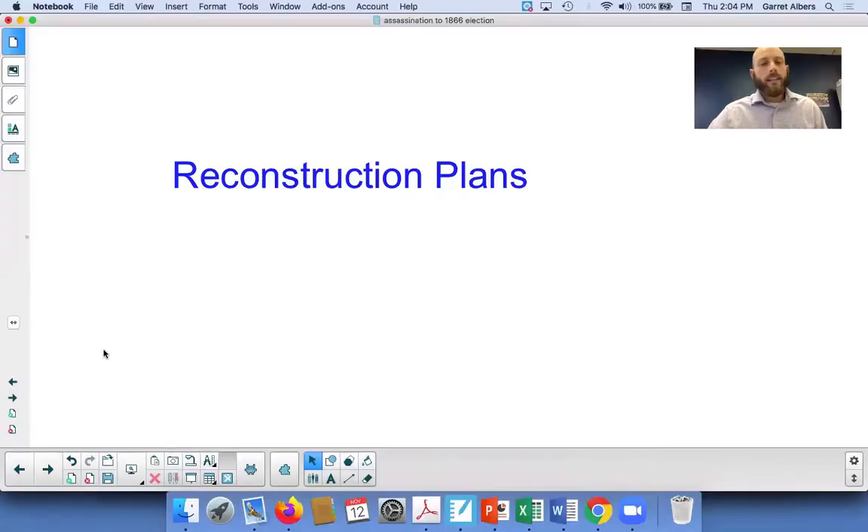Hello and welcome to another video lecture with Mr. Albers and Mr. Stockman. Let's get started. Today we're talking about the specific reconstruction plans of the moderates and the radicals.